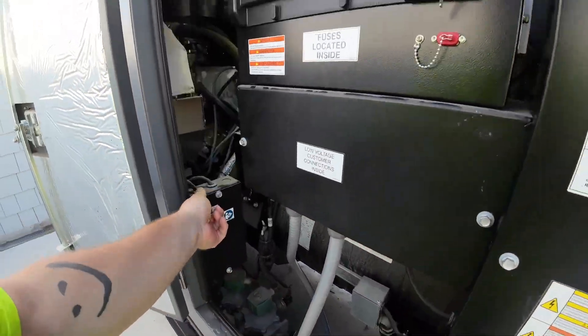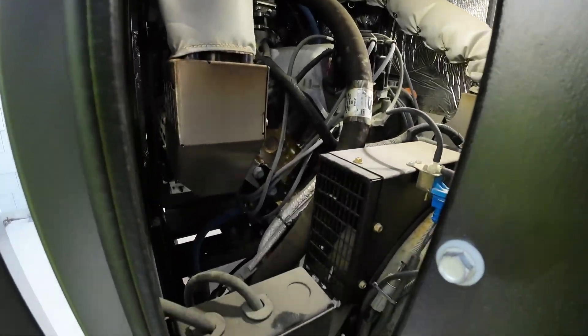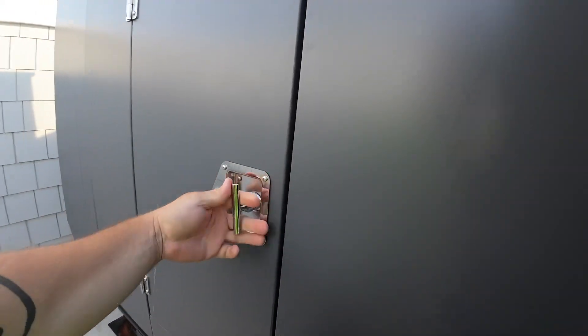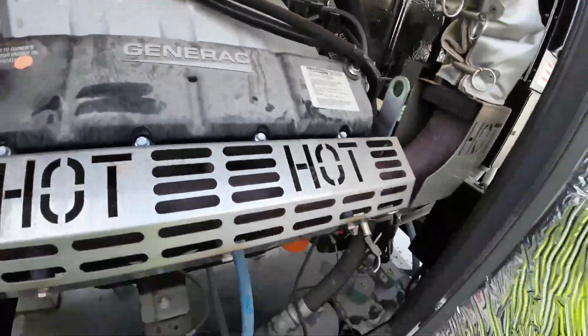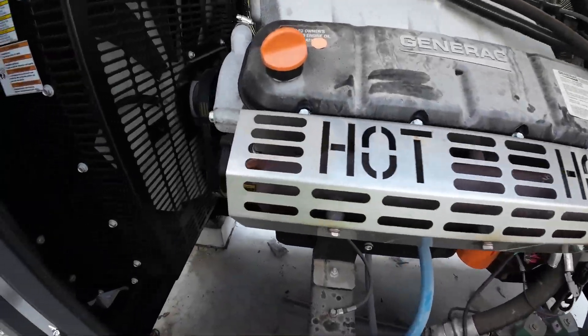So here's our main line. I can actually see what's going on in there. I don't think this is a turboed unit because it's only 100kW, so I would imagine it's just an NA. Yeah, we just got the exhaust coming straight up.